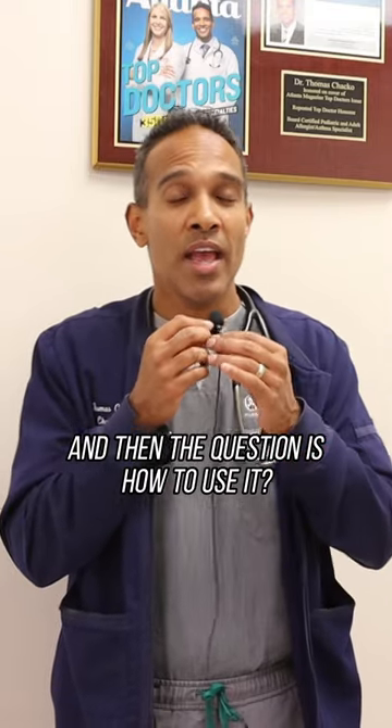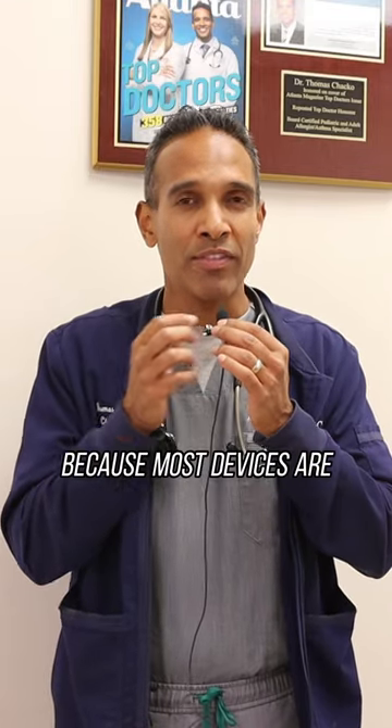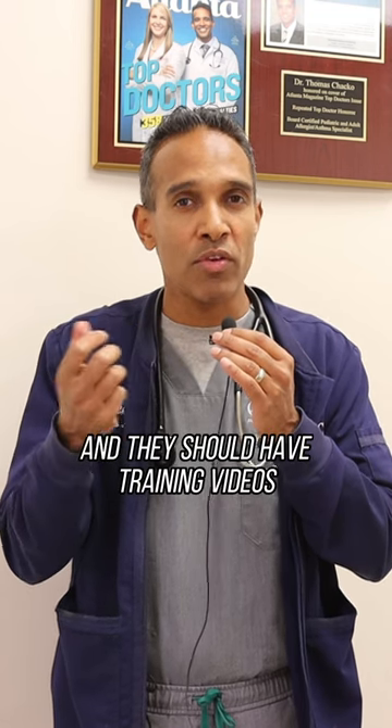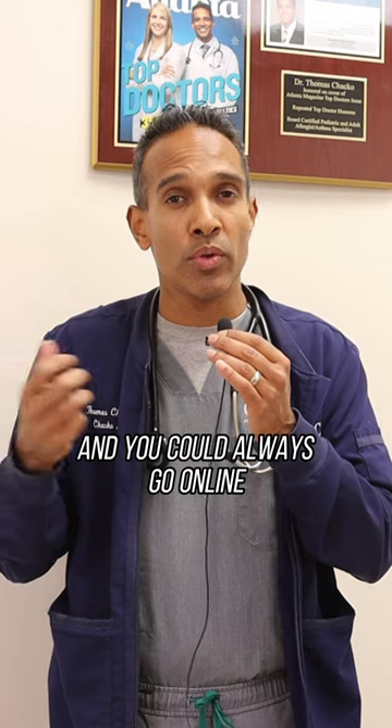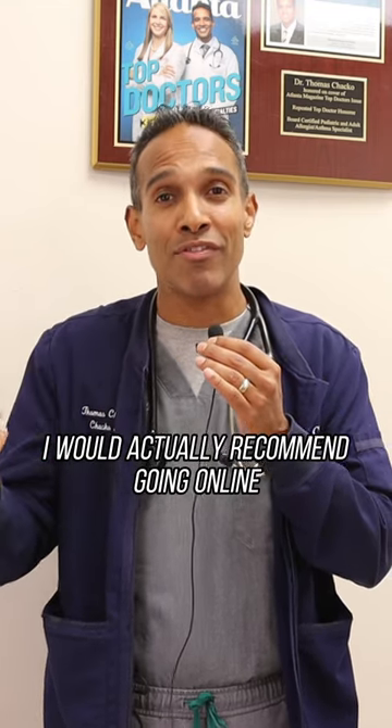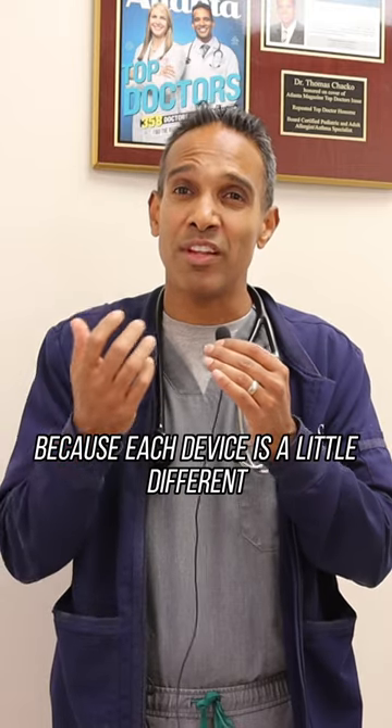How to use it really depends on the device, because most devices are a little bit different. They should have training videos or trainers to show you, and you could always go online. I would actually recommend going online versus this video, because each device is a little different.